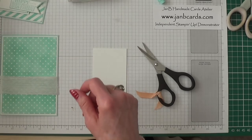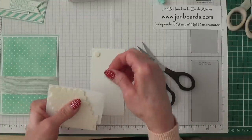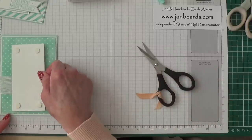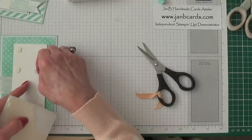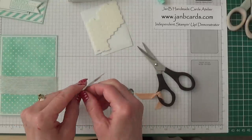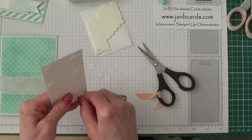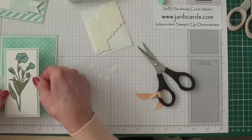I'll do the other end later — it's quite easy to do once everything's done. Now I'm going to put my image onto the card using dimensionals — two top, two bottom, and then two just above the jute.